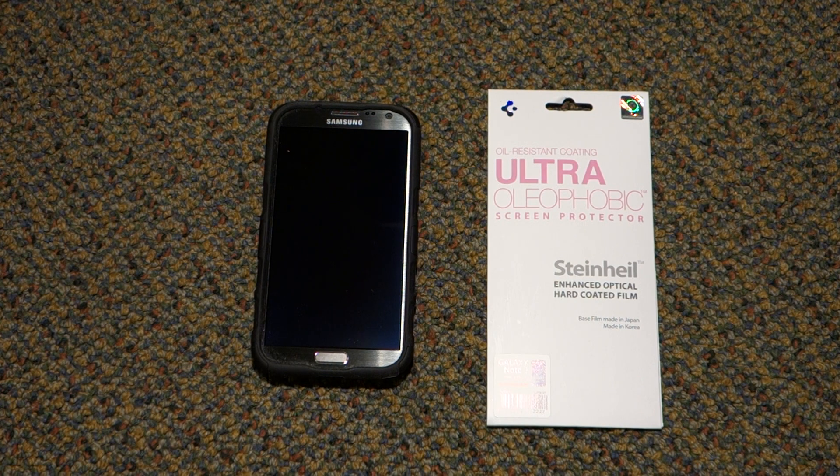I just received this one. I ordered the Oleophobic over the Crystal or Ultra Clear because evidently that one gets very greasy quickly. I figured that this one, even if it perhaps doesn't have the optical clarity of the other one — which this one is supposed to be pretty good too — it won't get as fingerprint smudgy as quickly. And that's definitely a big deal for me.